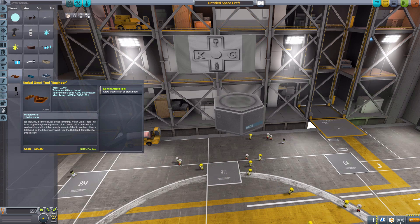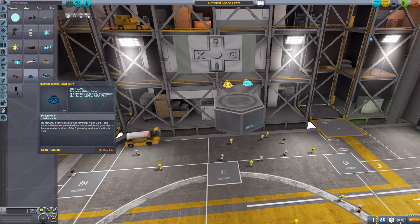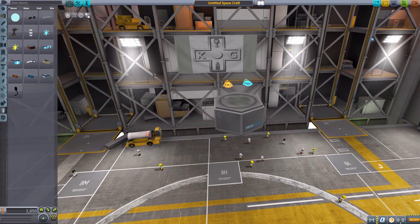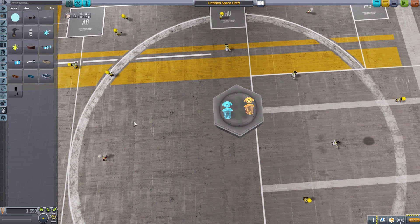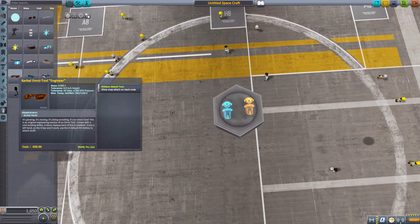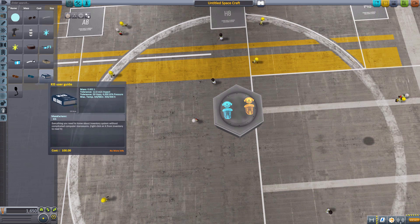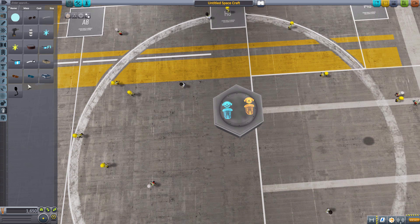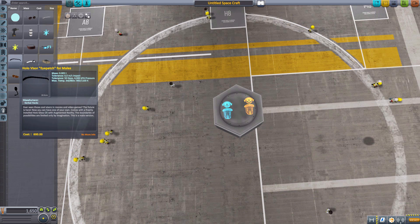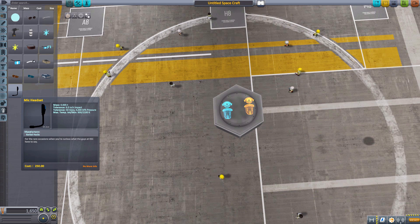The next is the Kerbal Omni-Tool, which comes in two different versions: the Engineer and the Blue. The Blue one is an aesthetic item with no use besides being very cool and looking like a Mass Effect Omni-Tool. The Engineer version, on the other hand, actually functions as a screwdriver — so you don't need your Kerbal Inventory System screwdriver that you'd normally need to attach parts. It's listed as an attach tool, and that's just wonderful.